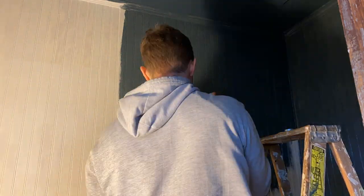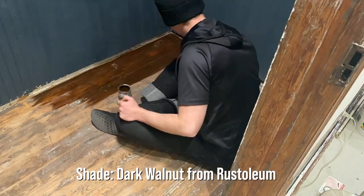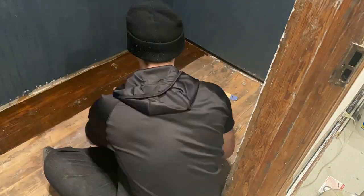To warm up the cool blue-gray walls and mask the uneven finish, I stained the floor a dark walnut color. Later on, this will get multiple coats of polyurethane to seal it and give it a little bit more shine.